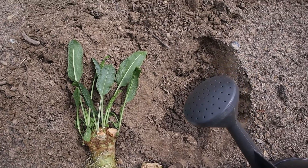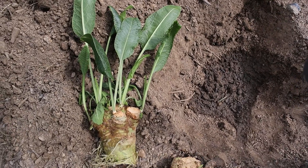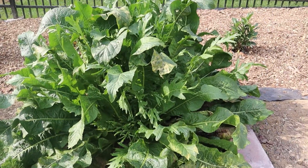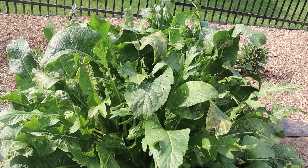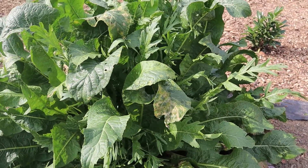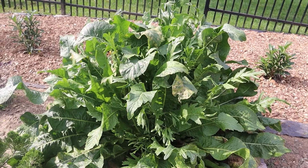We also have horseradish roots — these small pieces we planted last spring. Since horseradish is a perennial root vegetable, we don't need to plant it anymore. We will just harvest its roots every fall from now on.